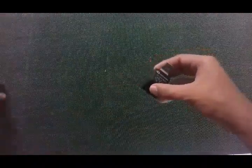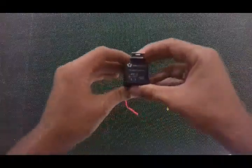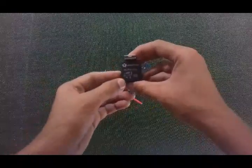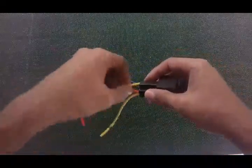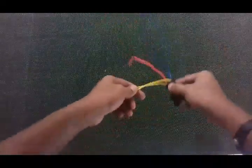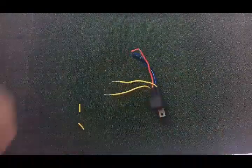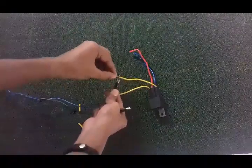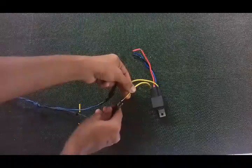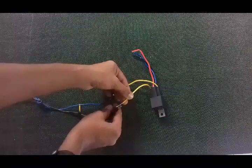Once you get the relay, you need to connect it. In the diagram it shows pin number 86 and 30, which are the yellow color wires in my relay. To see if this relay is working, get the yellow color wires and connect power from your battery — positive and negative, one to each wire. As soon as you connect these two wires, you will hear a clicking noise, which means the relay is working.